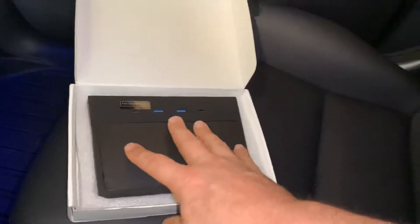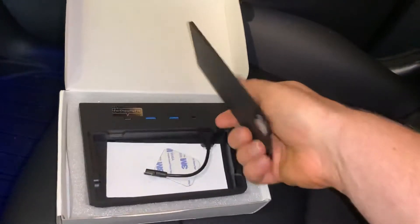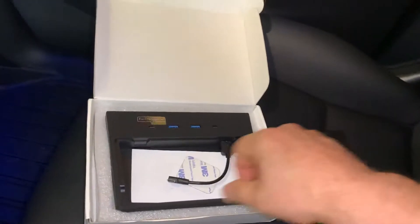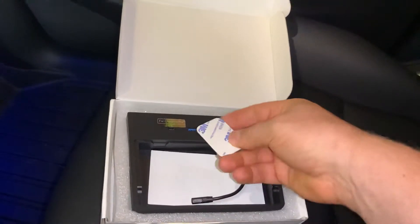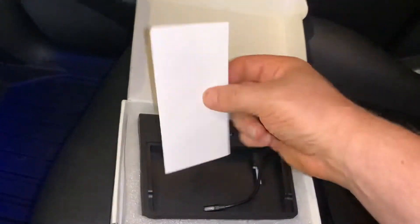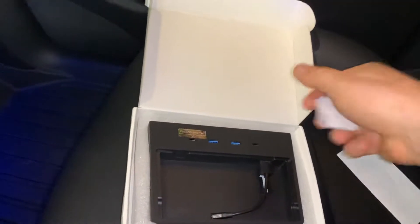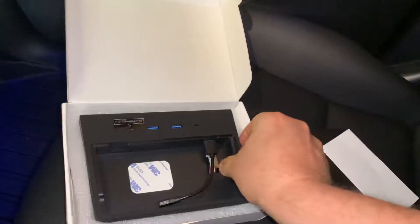It's very secure, and then to get in all you have to do is push down right here and it kind of snaps up. You can see the little indents when you get in there on the corners. Comes with a little magnet to put on your drive if you have a drive, or a USB stick that sticks in right here in the USB-A. Comes with instructions if you want to read those, but very well packaged.